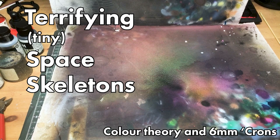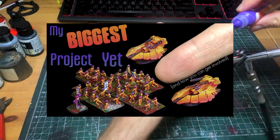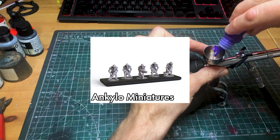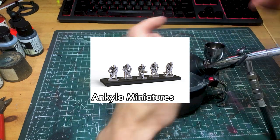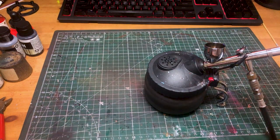Hi, hobby friends. Let's talk about very, very small things. You guys seemed to like the video last week on the tiny, tiny space elves, and it just so happens I had a little order of space skeletons on the way too, so why don't we take a look at those this week, and we can have a little think about colour schemes and colour theory along the way too.